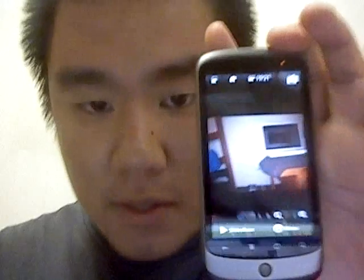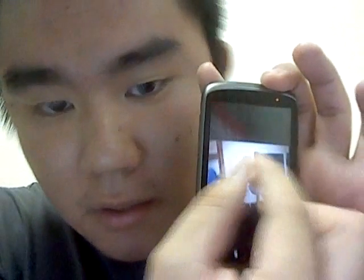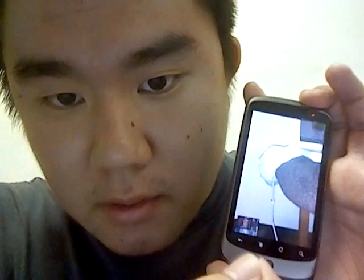The thing I noticed about Froyo is that when trying to zoom into the picture, you can now zoom into the place that you pinch it at. So let's say I want to zoom into this laptop over here — you see that?